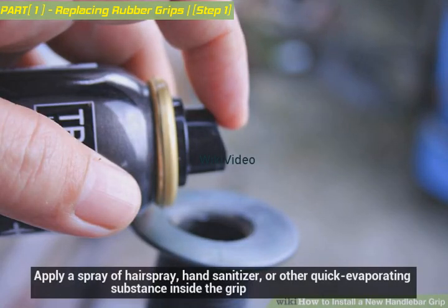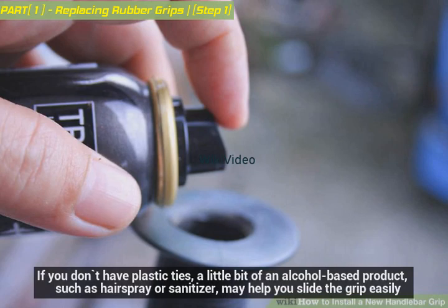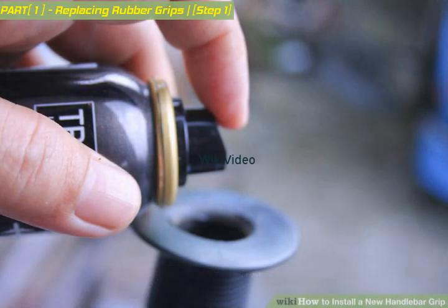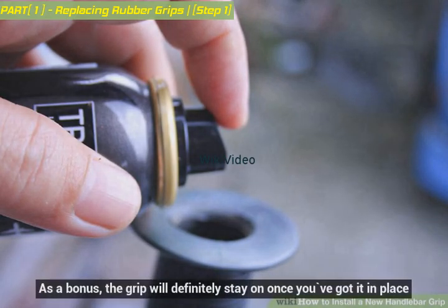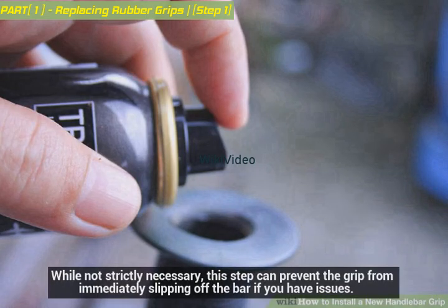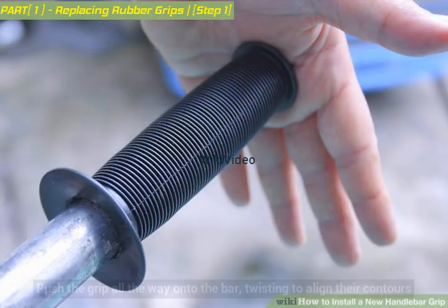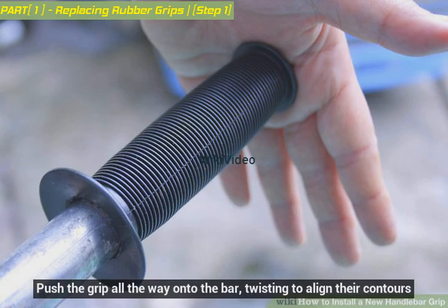Apply a spray of hairspray, hand sanitizer, or other quick-evaporating substance inside the grip if you don't have plastic ties. A little bit of an alcohol-based product such as hairspray or sanitizer may help you slide the grip on easily. As a bonus, the grip will definitely stay on once in place. While not strictly necessary, this step can prevent the grip from immediately slipping off. Push the grip all the way onto the bar, twisting to align its contours.